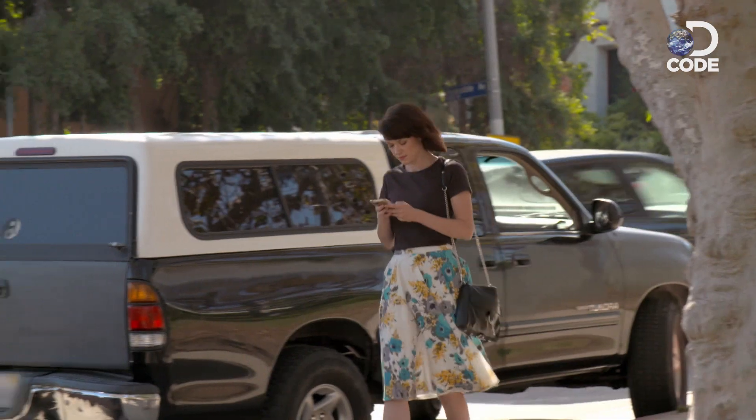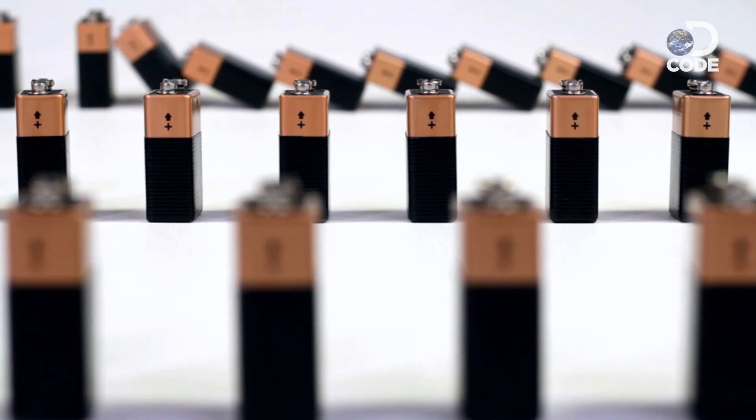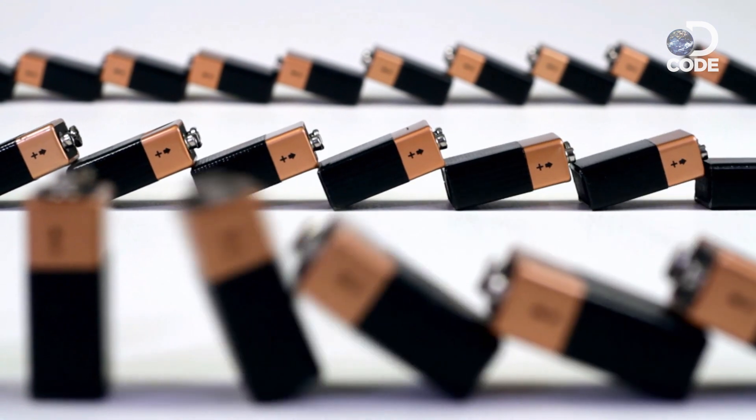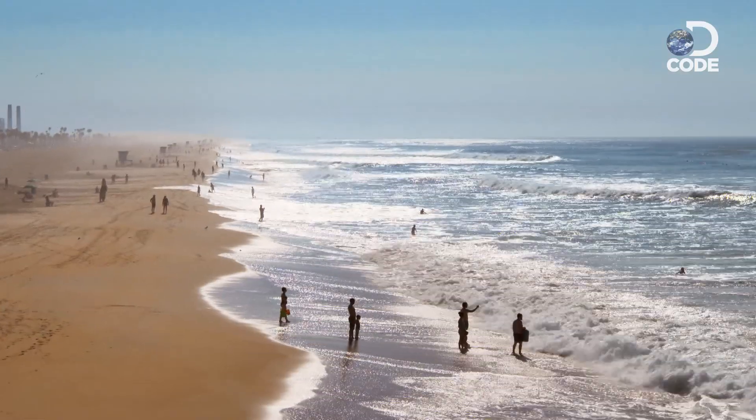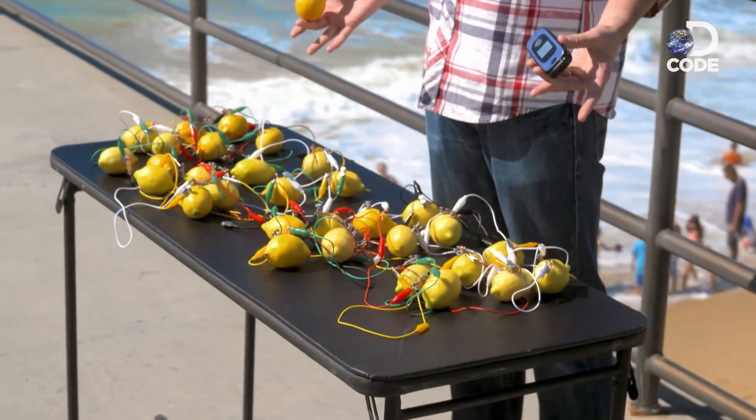Cell phones have basically taken over our lives. That leaves us vulnerable to the ultimate modern nightmare: running out of juice with no outlet nearby. Luckily, there are juicier ways to get some juice. So my phone's almost dead, but I'm good because I've got this. Well, actually, a smartphone is an incredible piece of technology — you can't expect it to run on a lemon. You need 30 of them.